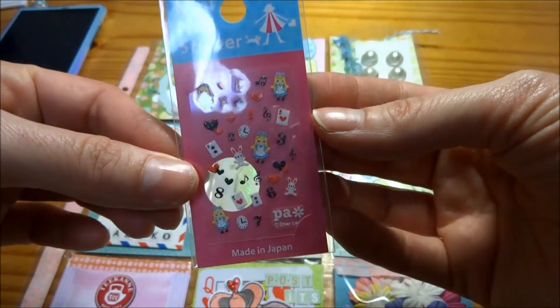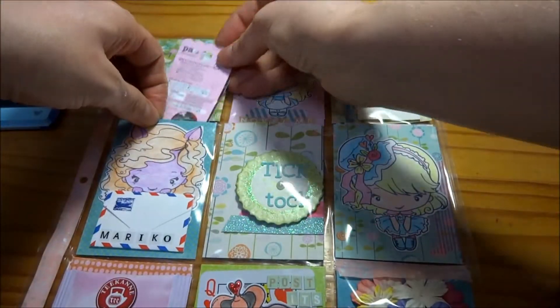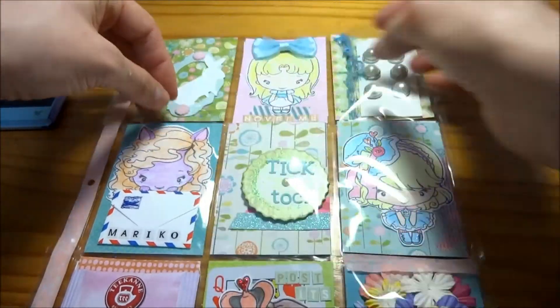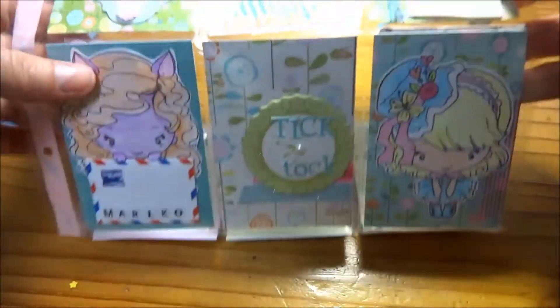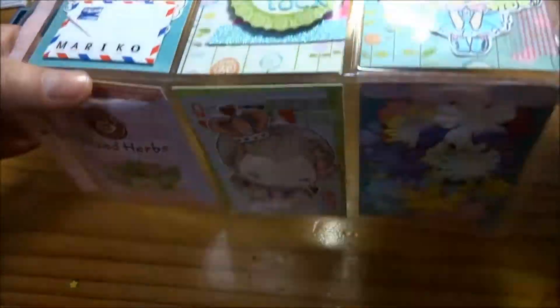And then I have these nail stickers which are adorable and I'm so happy I got them. So that is the whole sheet — you can just see the overview there. I just love how this turned out and I thought it would be perfect for this time of year.